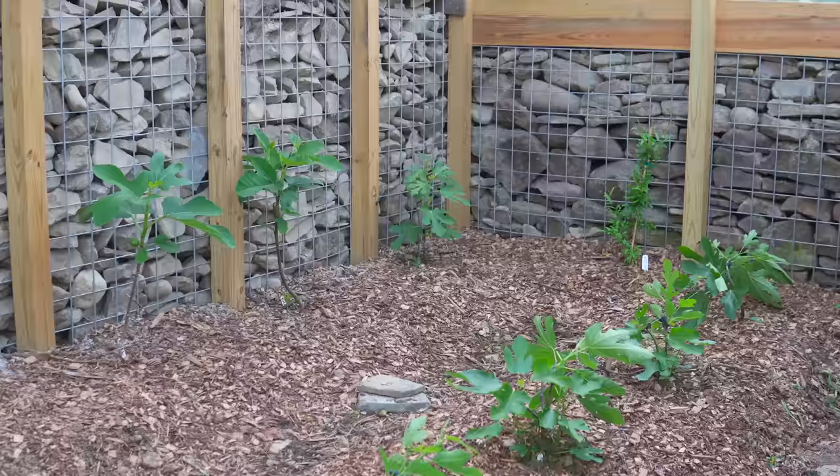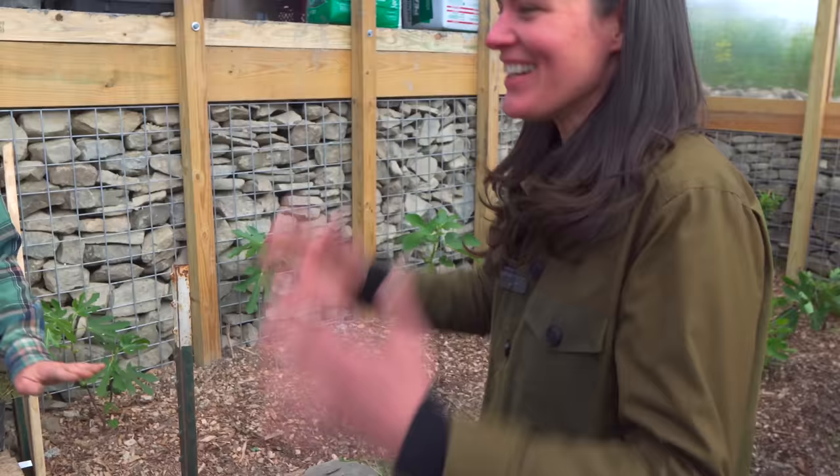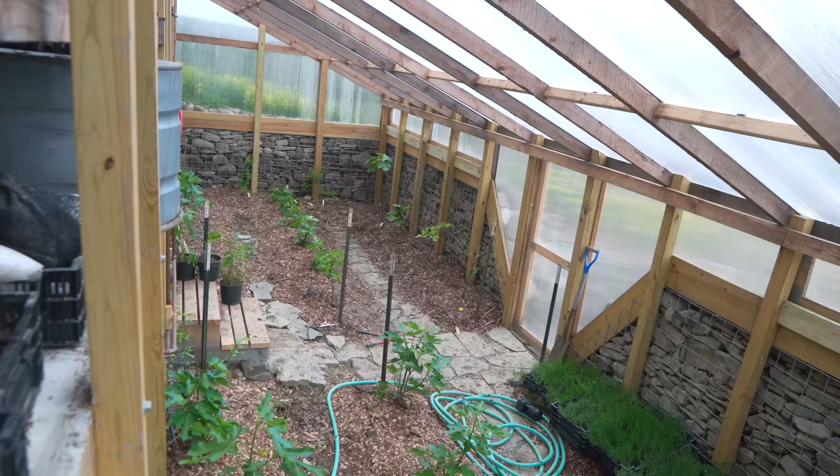Do you feel like it's too small? Yeah. He felt like it was way too small when I had all my plants in here. He's like, this is for my figs, it's not for your plants. They're like every inch. My plants are in here still too. It was insane.